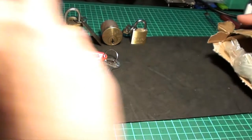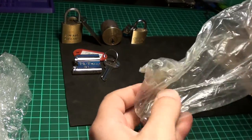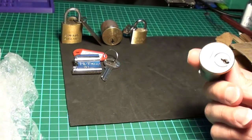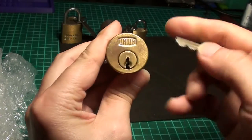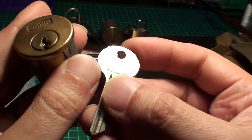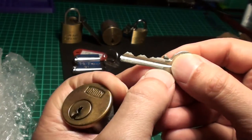We are not finished yet — here's another lock. All very nicely packed. It's again a round cylinder Union. I've also never had a Union lock. Here's a key. Made in England. Pretty cool bitting.